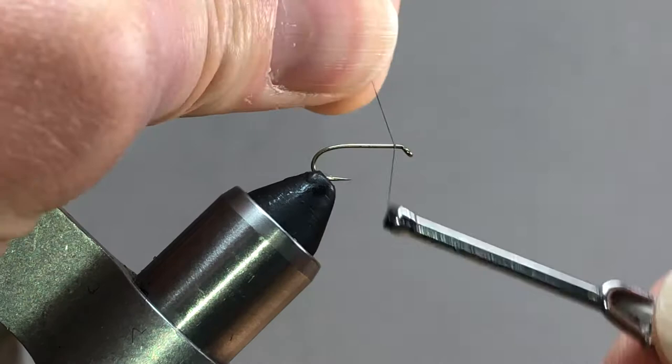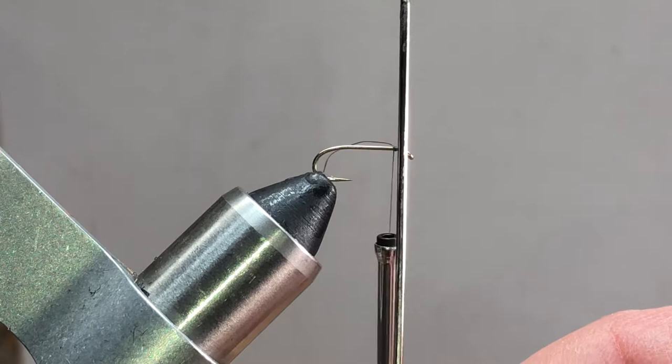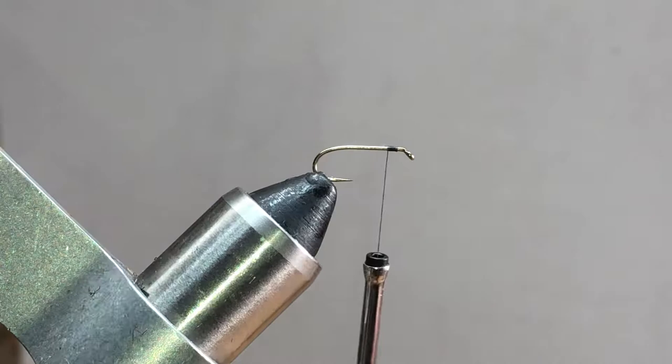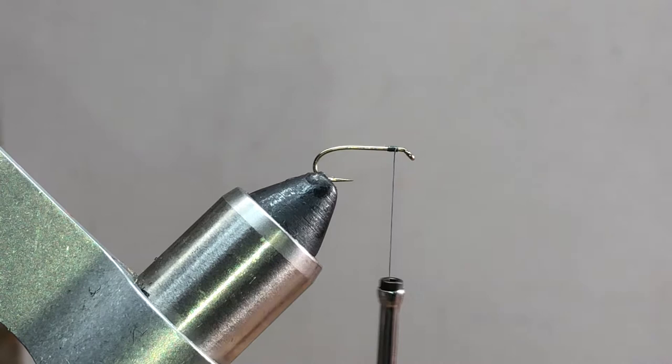What I'm going to do is start my thread right behind the eye of the hook. I want to have about a bodkin width behind the eye, and I'm going to take touching turns - about six wraps back or so. We're not going to go very far back, and I'm going to trim out my tag and then bring my thread back forward to where I started.